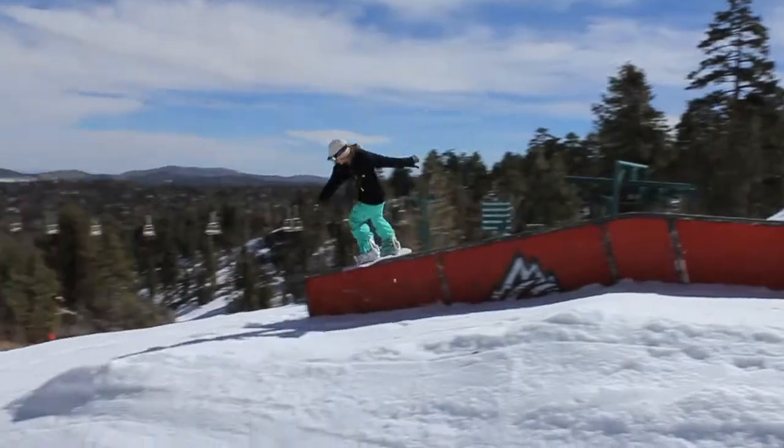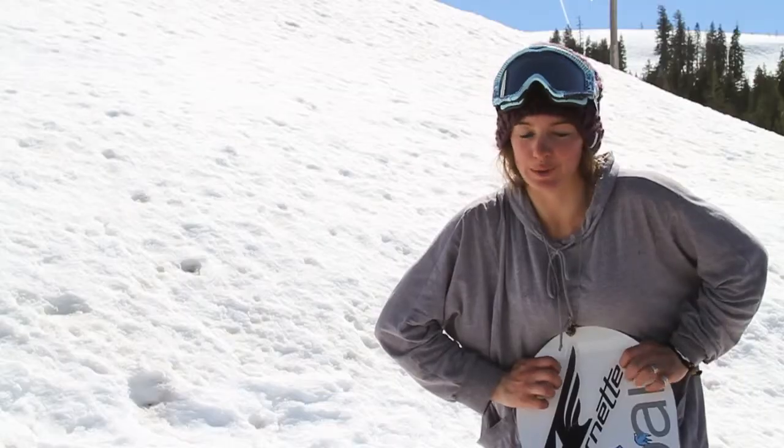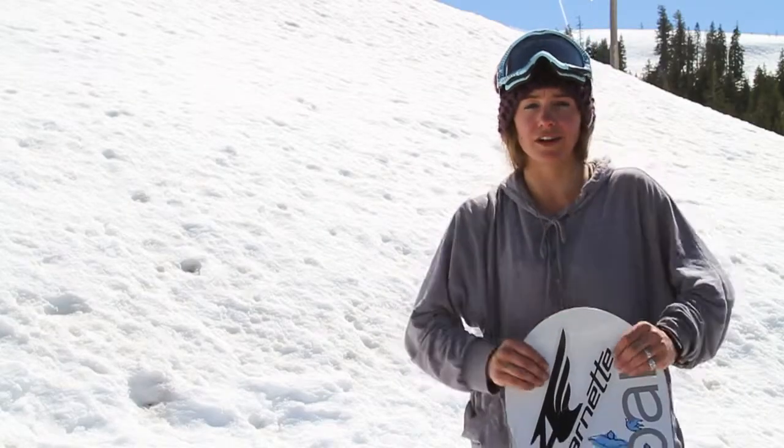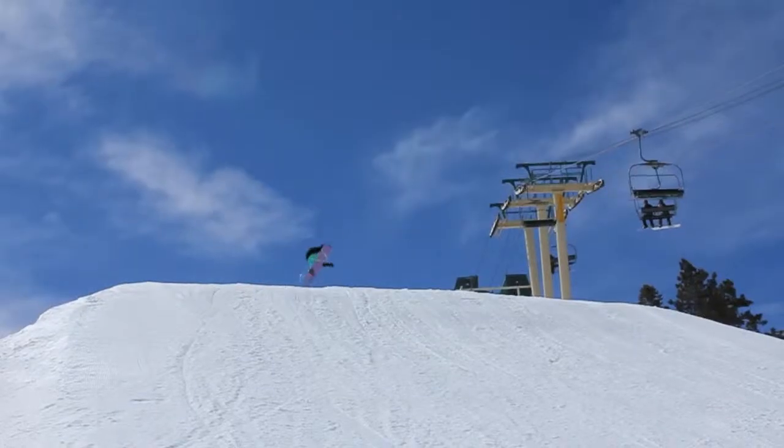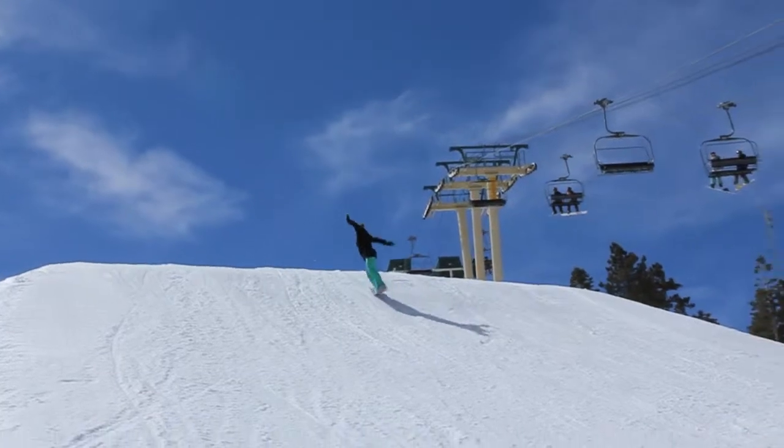I have tried out our reverse camber, which is really fun. It's buttery, but this one is a little different. It's stiffer, with a little bit more control after jumps. You kind of just land and it takes you where you want to go. It carries an edge.